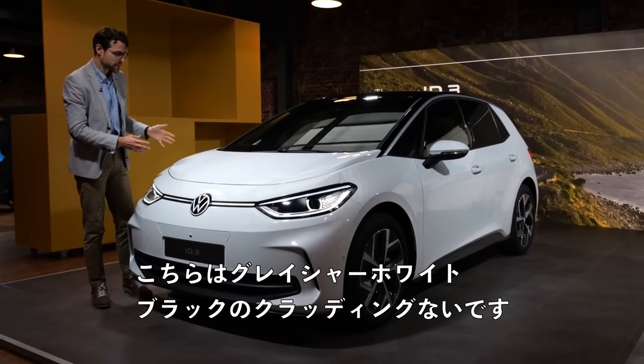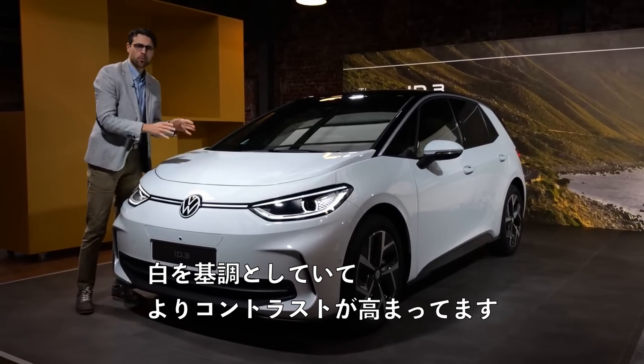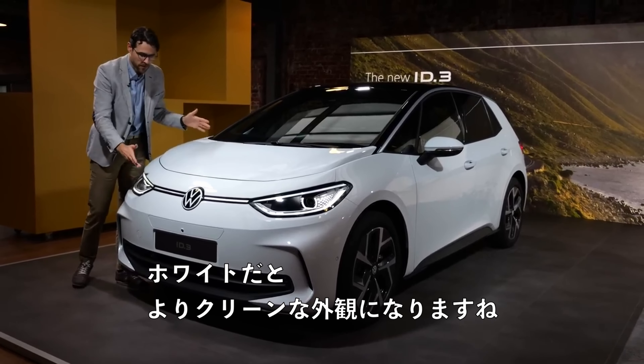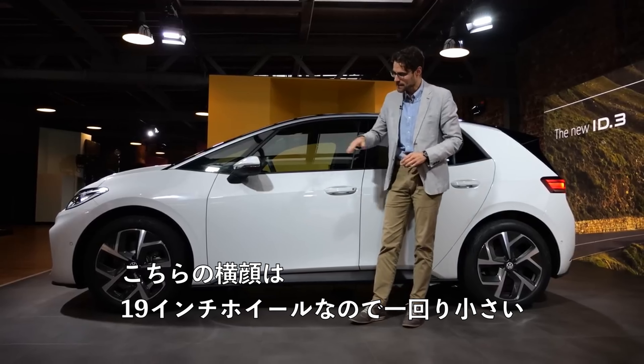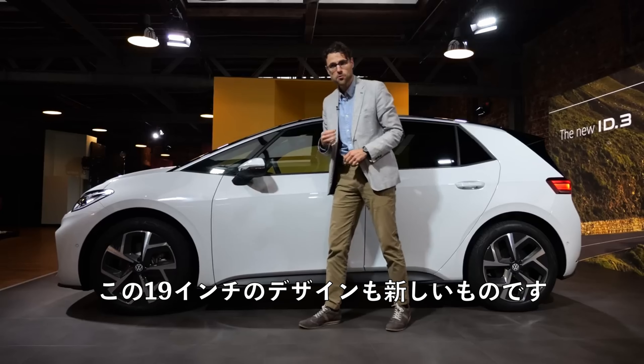This vehicle here is glacier white, and you can see that with the black cladding gone, the white color had an even greater contrast before — so it's an even cleaner look now for a white-colored vehicle. And here in the side profile, you can see 19-inch wheels — one size smaller — and this 19-inch design is also new.